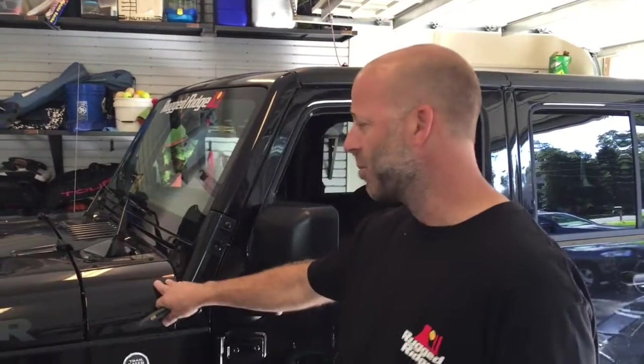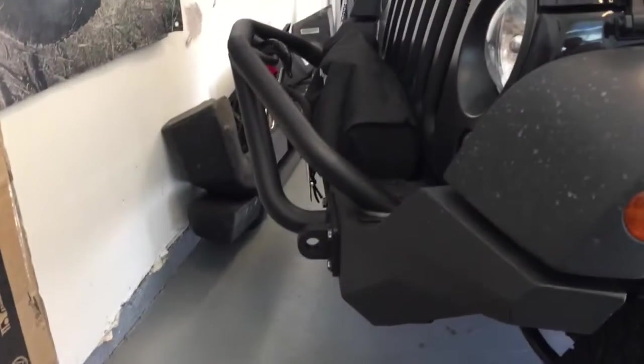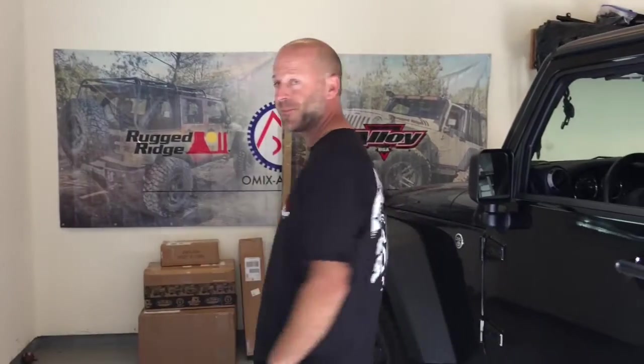We're back with the Roadfly Jeep build — a Wrangler Black Bear. We've already done phase one, a four and a half inch lift, and we've got our bumpers and winch on the front with a double X striker bar and the same bumper on the rear. Tires are on the way — 37s — and we're getting rid of these tiny stock ones. Phase three right now is lighting.